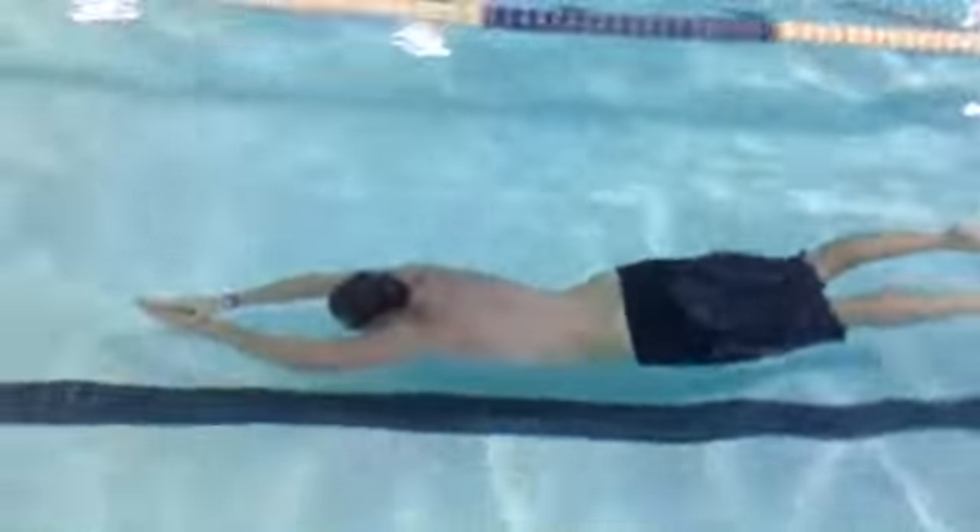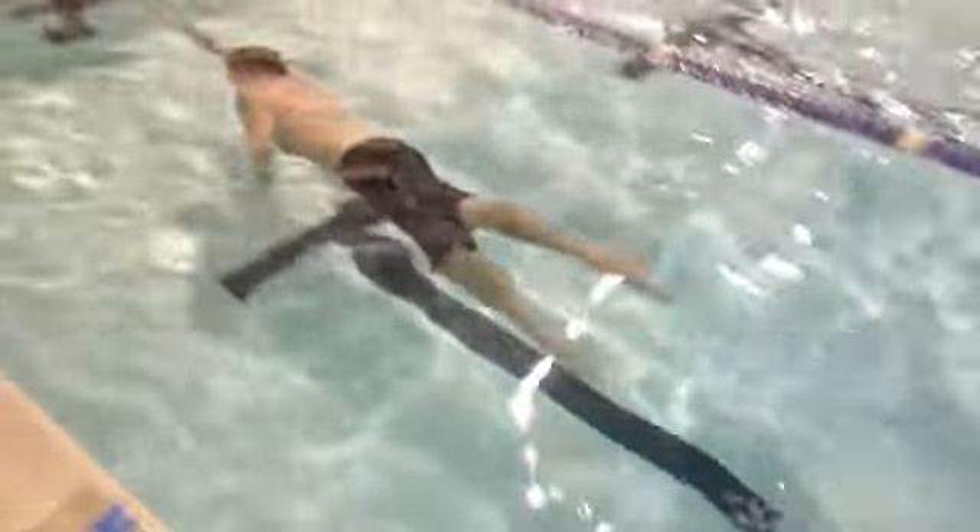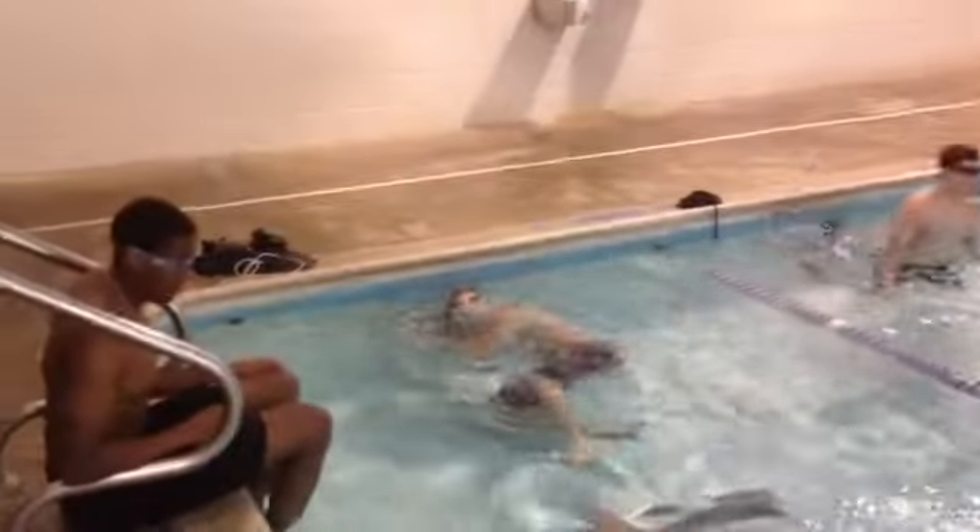There are several programs in the spec ops world where you have to do these over unders as part of a workout or a test. It also gets you prepared for the 50-meter underwater swim at BUD/S.